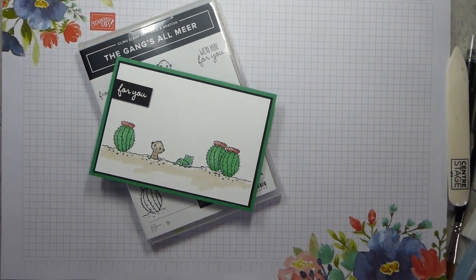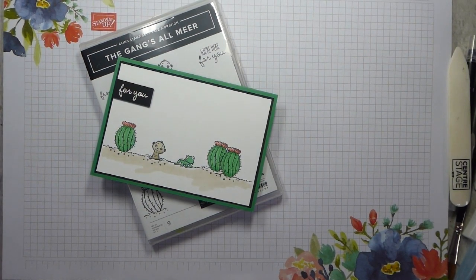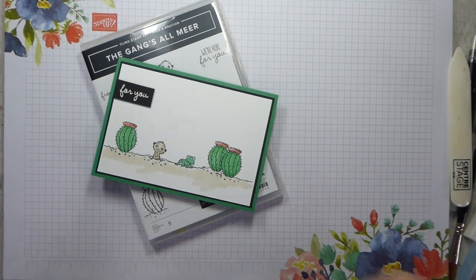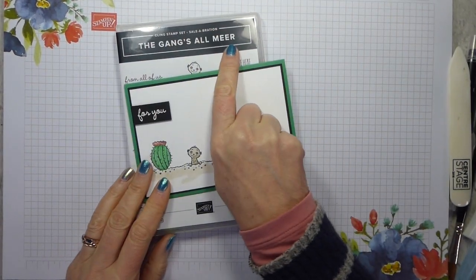Hi there, it's Liz Yule from Old Stables Crafts - welcome back to my YouTube channel. Thank you very much for joining me again today. Do remember if you wish to subscribe you can do so in the bottom right hand corner, and if you like the video give it a thumbs up.